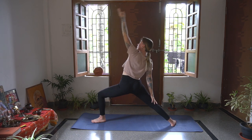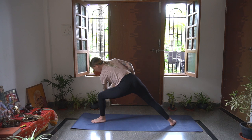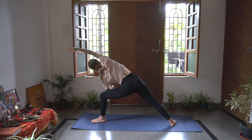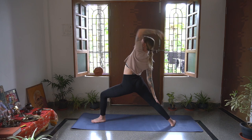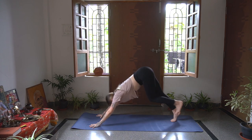Inhale, Reverse Warrior, opening up. Exhale, Extended Side Angle - left elbow comes to the inside of the left knee. Ensure you're not pressing that knee, and then open up the heart. Arms reach up overhead with the right arm. Inhale, Reverse Warrior one more time. Exhale, palms all the way down, stepping back into Downward Facing Dog.